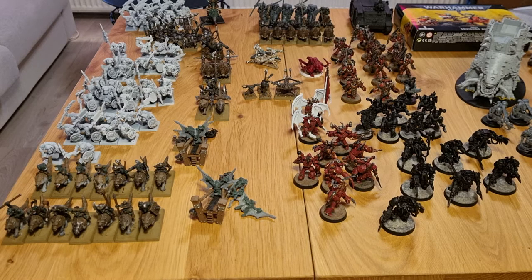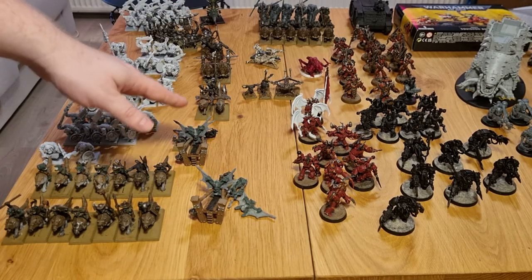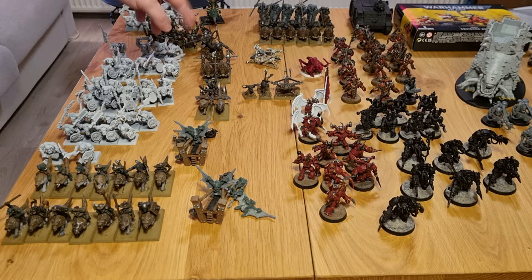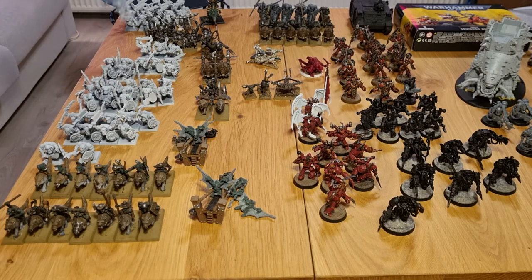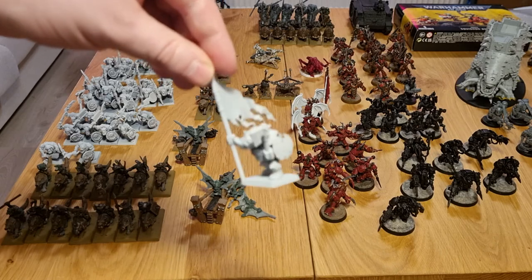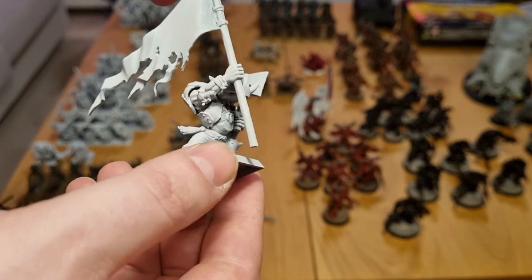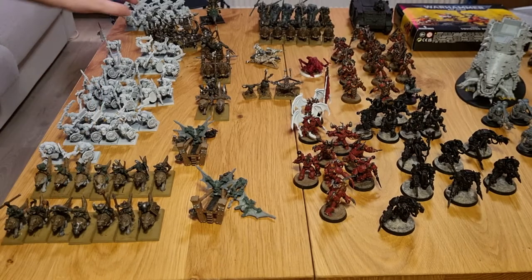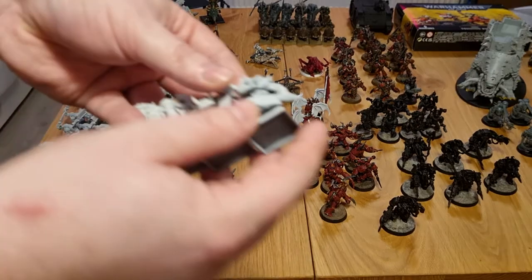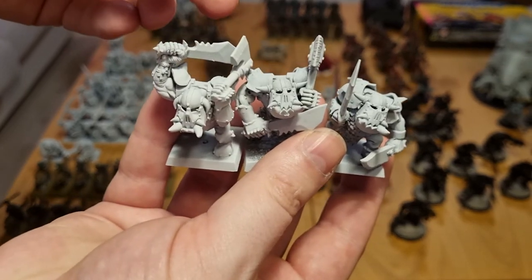I've divided things into chunks. Some of this is a priority goal because I'm doing a 1500-point list where I need both the spear chuckers done, one of the doom divers, my boar chariot, these spearmen, and these hand weapon and shield orcs, plus a converted black orc BSB that I did with heavy armor and shield. He isn't from the black orc kit — I did a kit bash.